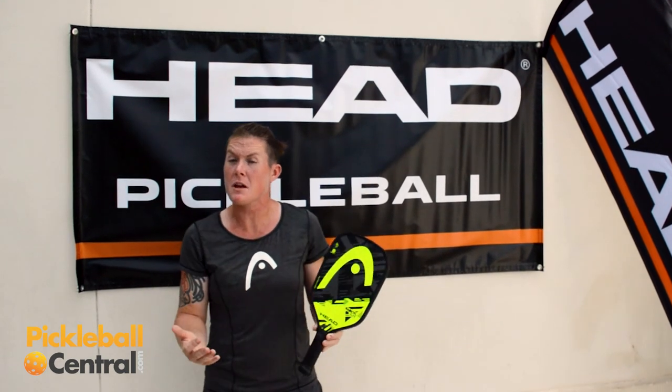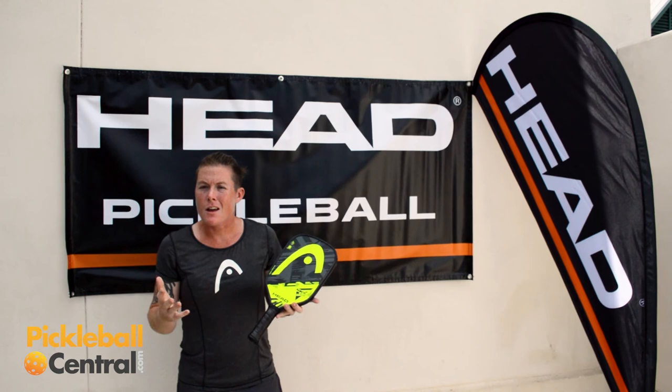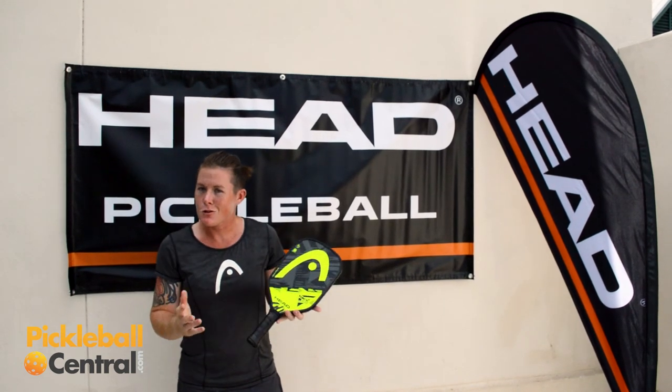Demo programs allow you to try paddles and see what you like about them. If you don't like the Radical Elite and the fiberglass, well maybe you like the Radical Pro. So go out, see what you think, and come back. Do you want to buy it? Do you want to try another? Let's see what you think!